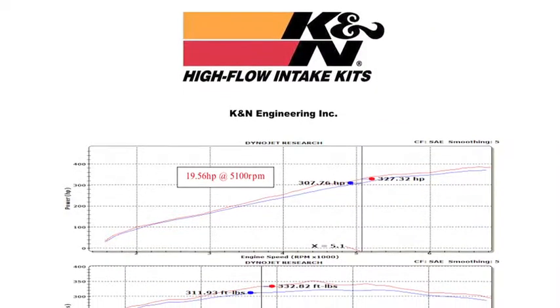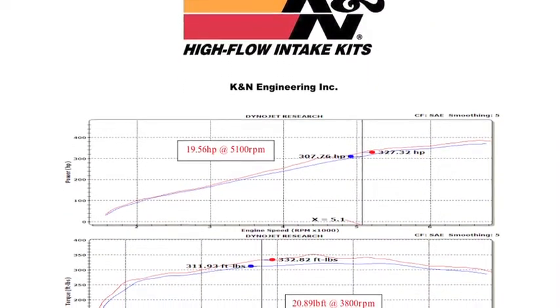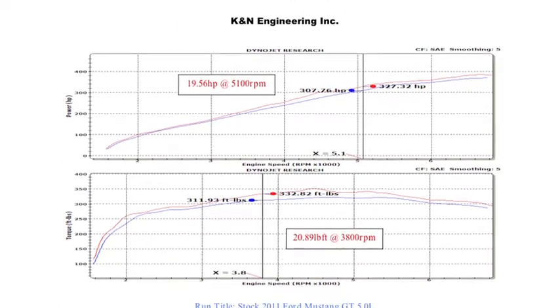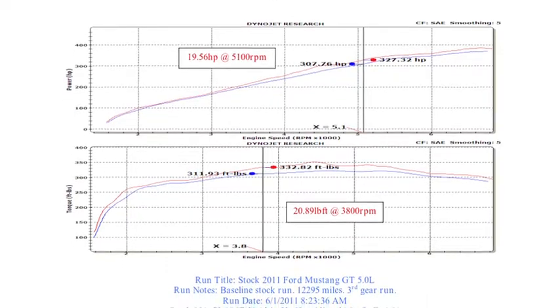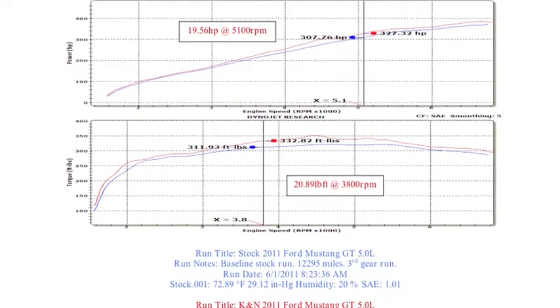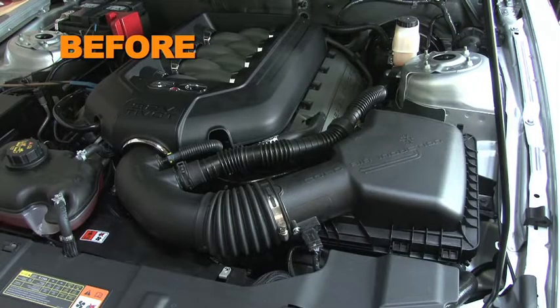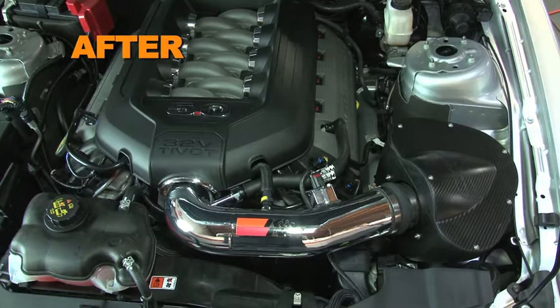K&N power testing showed an estimated power gain of 19.5 horsepower at 5100 RPM with the 69-3527TP air intake installed on a 2011 Ford Mustang GT with a 5 liter engine. Actual results will vary depending on the condition of the vehicle, mileage, weather, and other variables.